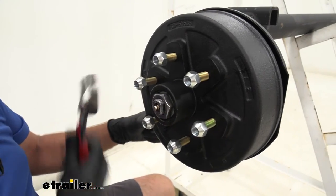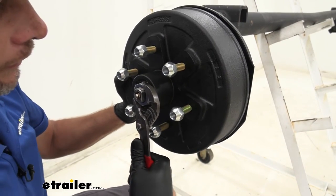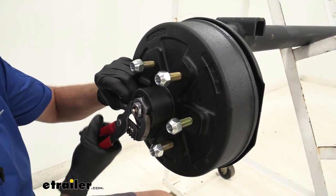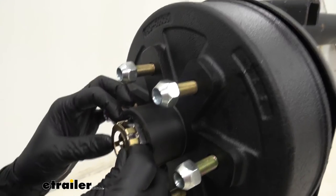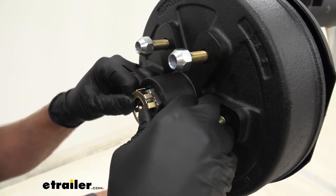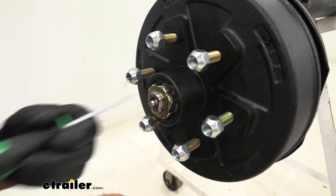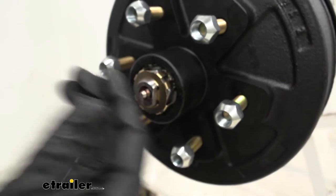Once we've got that started, I'm going to use my channel locks and run this all the way down until it stops — right there it stops. And now I'm going to torque it, just putting a little bit of pressure on everything and getting it all seated properly. You'll notice it's pretty tough to turn now, so we're going to take this and back it off just a little bit. At that point I'm ready for my spring keeper to go on, or in your case you might be threading in your cotter pin. You just want to get that snapped on so it sits flush right up against the face of that nut — and since that nut's loose, that just keeps it from backing off.